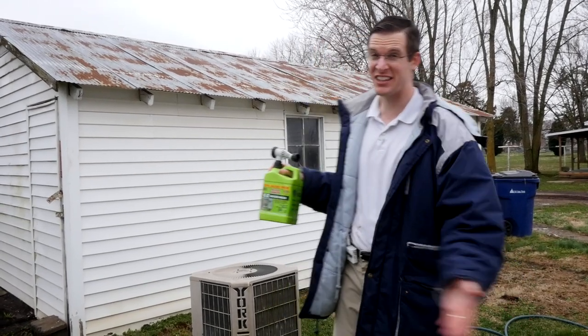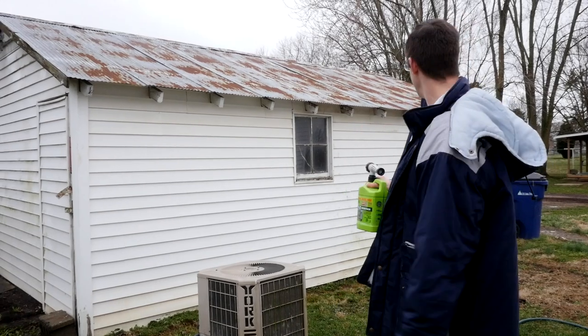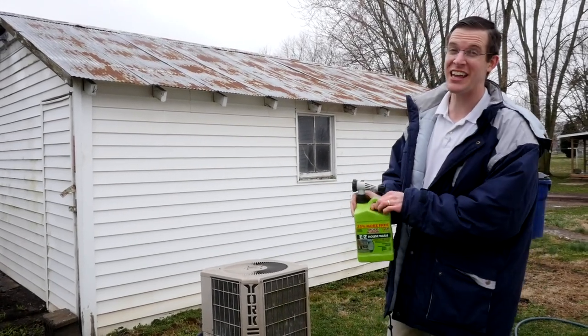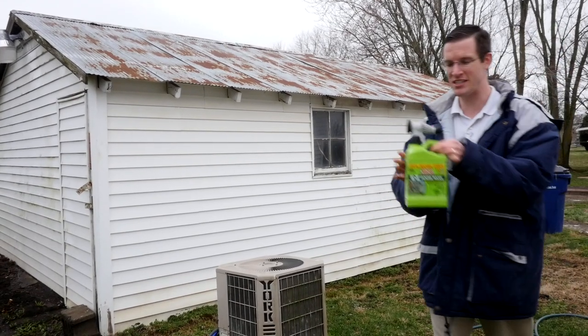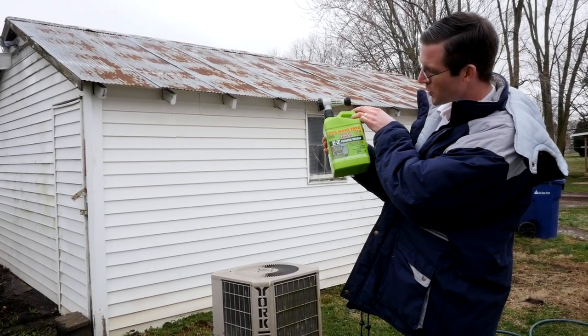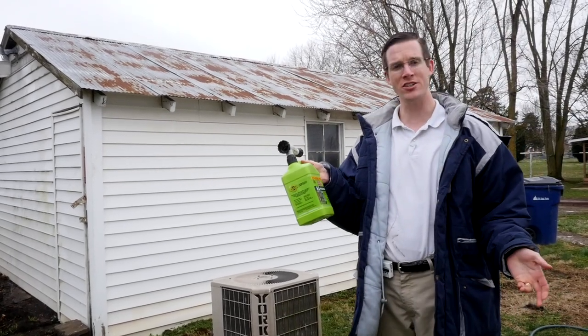I just bought this old house and it's got an old shed that has tons of mold and mildew on it. I tried it out the other day — take a look at how it looks after just two rinses with Mold Armor Easy House Wash, which I got from Menards for under $50.